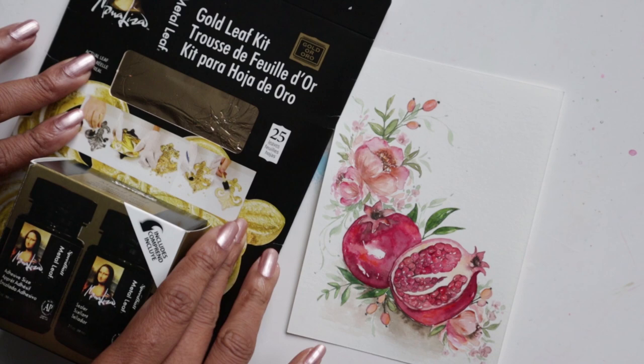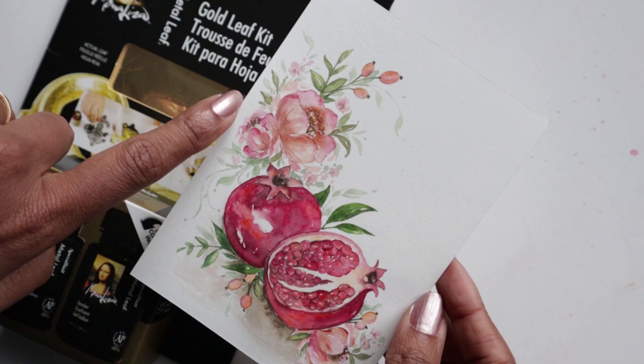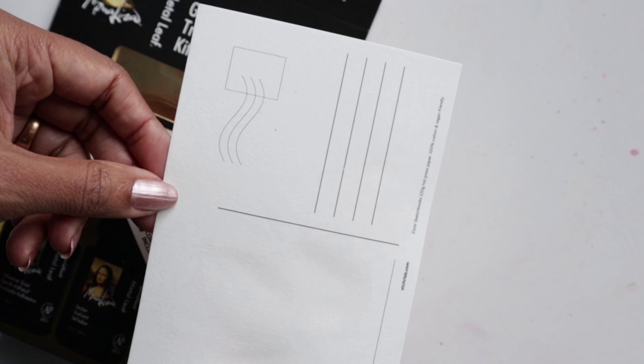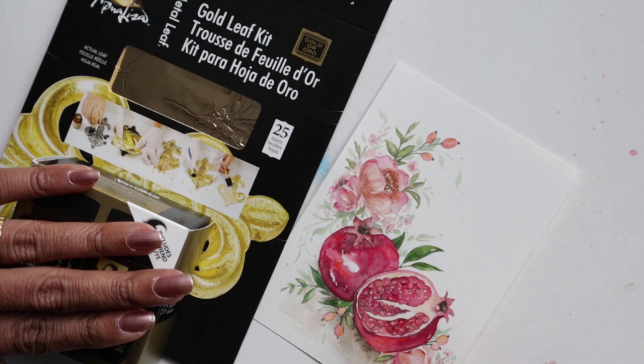We're going to add some gold leaf to this gorgeous first postcard from the holiday postcard special, which consists of pomegranates and flowers. We're going to add a little bit of gold leaf onto the pomegranates and maybe even sporadically around the area as well, just to give it that additional special touch. The paper I'm using is the Etcher postcards — it's a hundred percent cotton — so we are putting gold leaf onto watercolor.